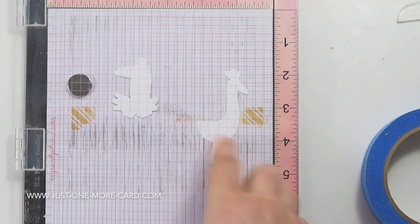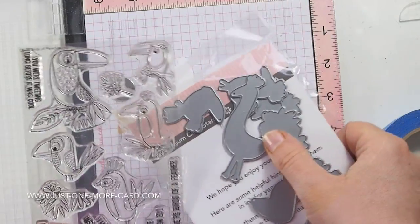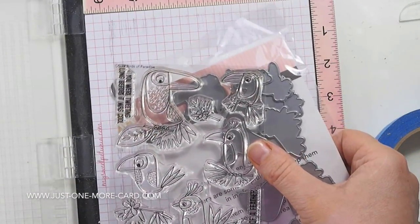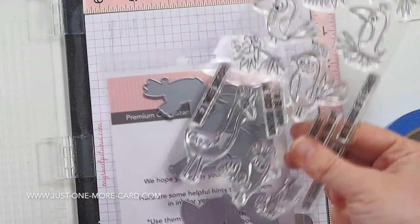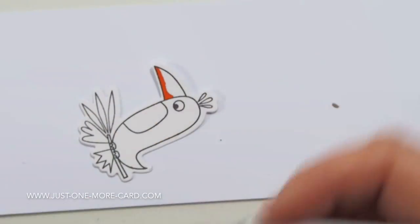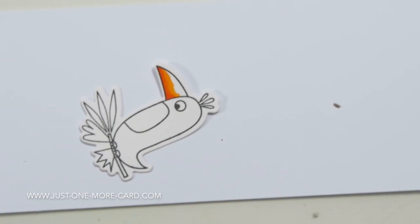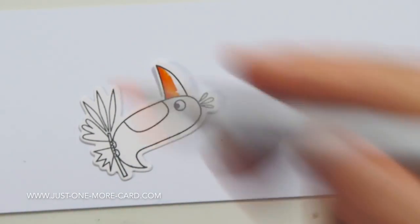I'm not using the distressed background stamps, but I'm going to be using the stamps and dies for the My Favorite Things Birds of Paradise. As I mentioned previously, because these are solid dies it's a little bit tricky to cut out a stamped image — I know how to do it, there are ways — but I prefer to do it this way. I stamped both birds at the same time but decided to create two videos because my focus was a little bit different here.